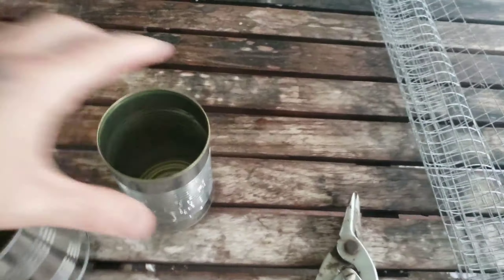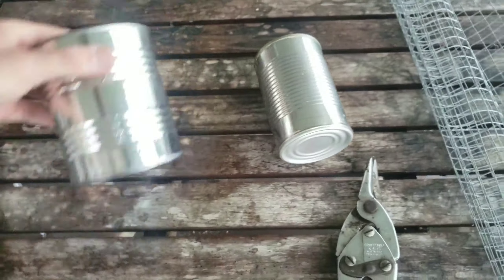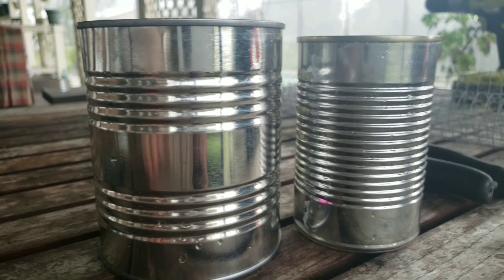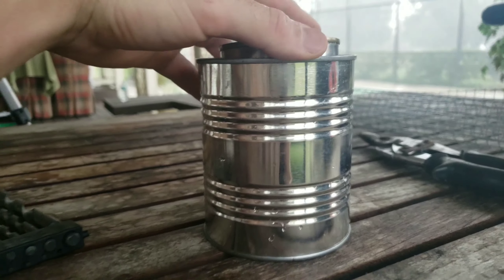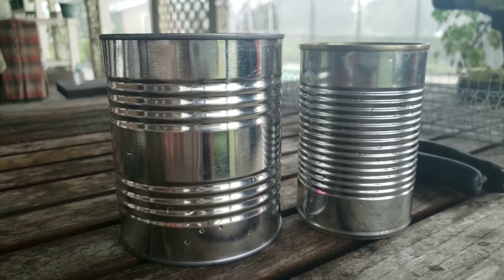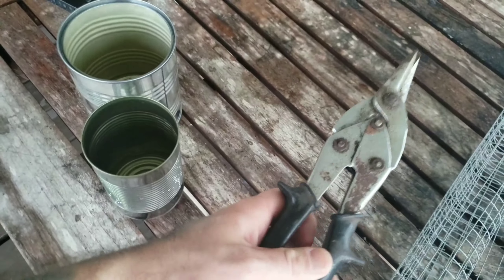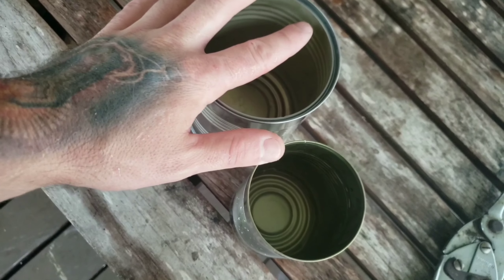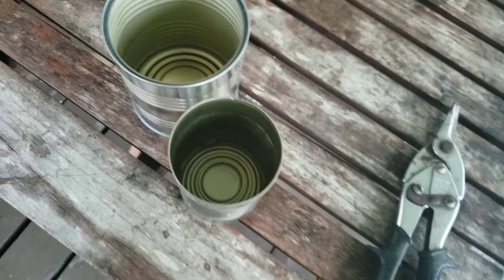So here's what we've got: our smaller can and our larger can. You're going to want one that's slightly shorter than the other, because one is going to end up sitting inside the other. You'll also need a couple different drill bit sizes and your tin snips for cutting your chicken wire and making some cuts in your can.